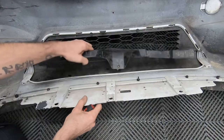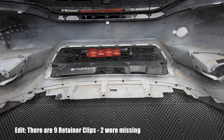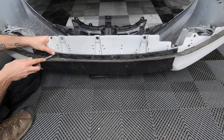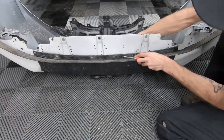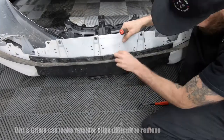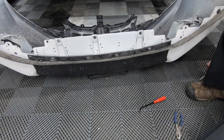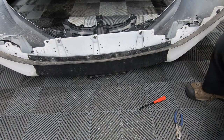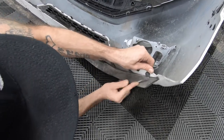Tab's broken. Now that the three screws have been removed, we're going to remove these five retainer clips. Now we're going to remove these two screws.